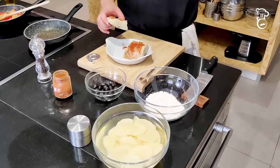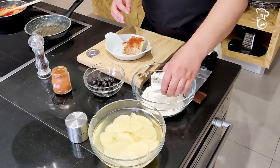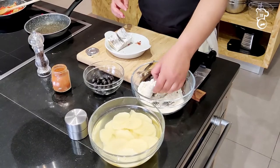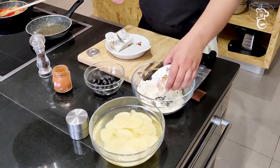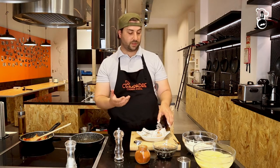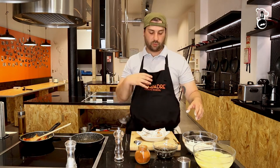Now we're going to run the codfish through the flour and shake off the excess. If you leave the codfish too moist, too much flour gets attached and when you eat it, instead of a light crispy layer you end up with lumps of fried dough, which is not pleasant. This is light fried codfish, not tempura.